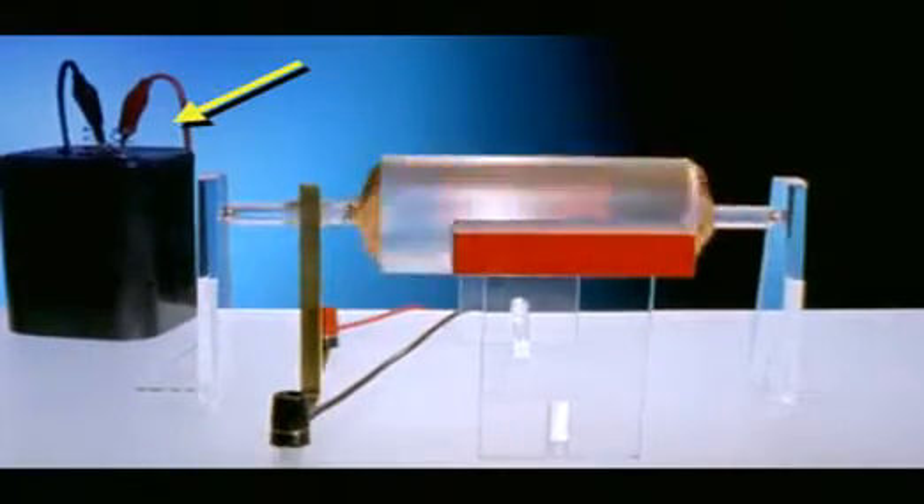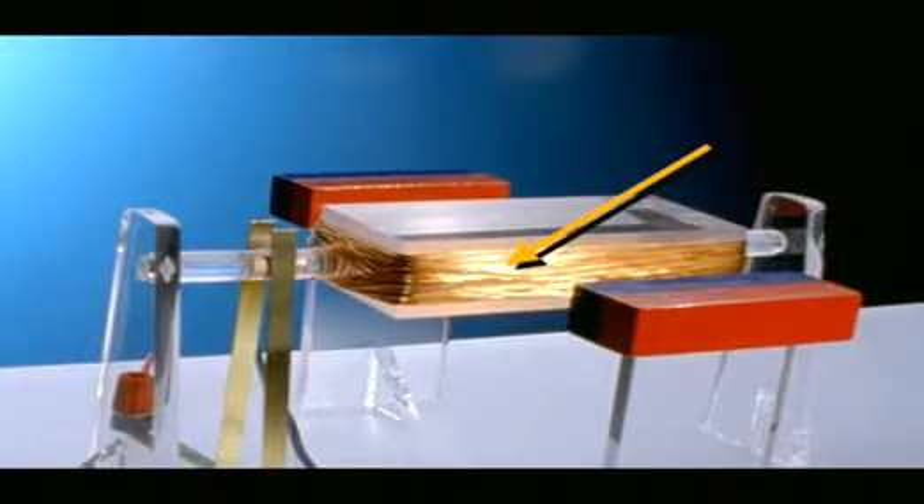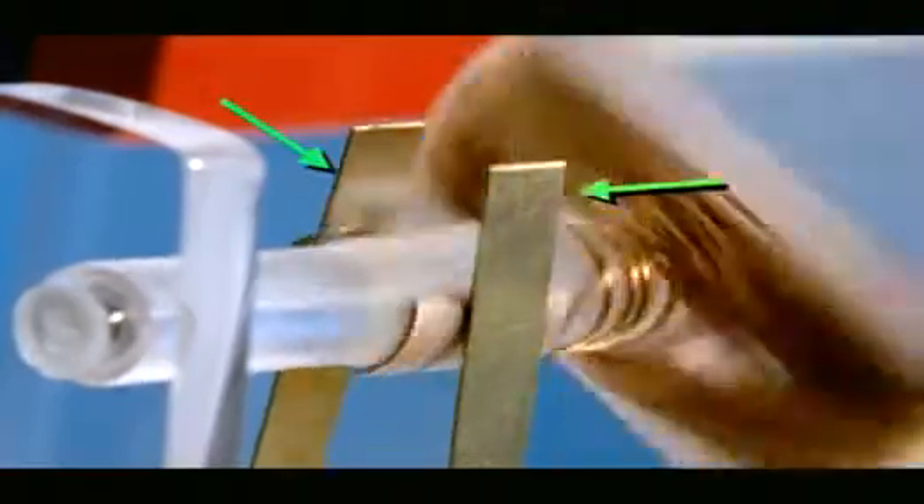Batteries only supply direct current, so motors that run off batteries are DC motors. They have two permanent magnets, a coil of wire which is free to spin, and two electrical contacts called brushes.